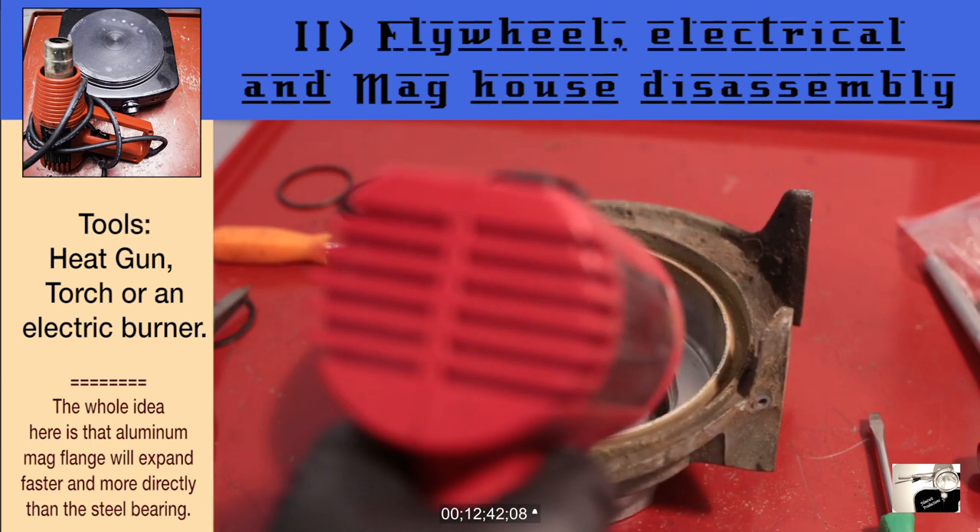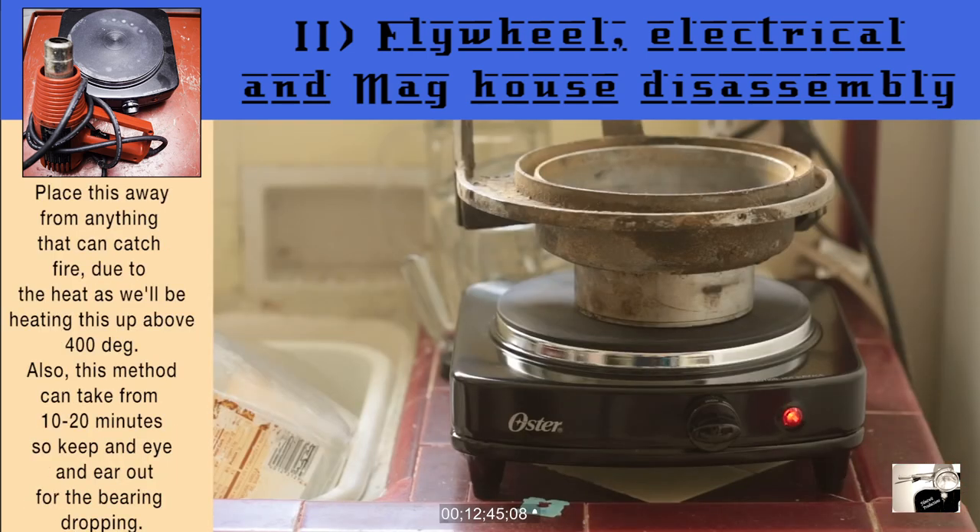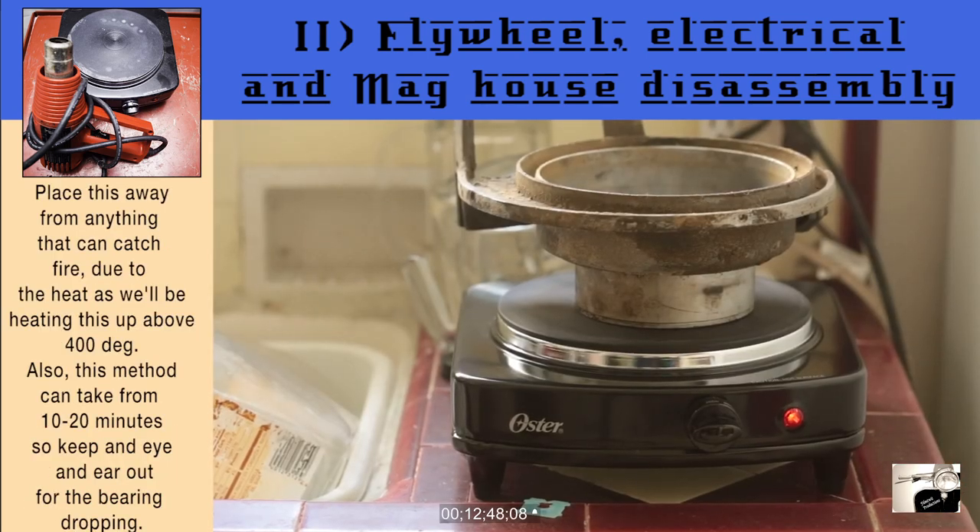If that didn't work, we're actually going to have to really heat up the mag flange, which will end up toasting the seal as well as the bearing. What you need here is an electric stove or an electric hot plate — a gas range will not do, as it just won't heat it up enough. Start by turning the electric range up to max or high. Simply place the magneto flange so that once the flange is heated up and expanded a bit, the bearing will fall from gravity. Keep in mind that this method can take anywhere from 10 to 20 minutes and expect some smoking from the grease and oil as well as the seal. Afterwards, clean up any spent grease, oil, and melted seal.